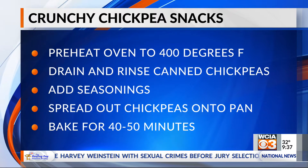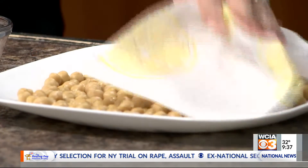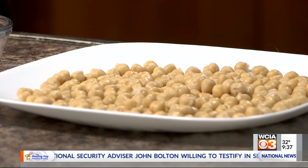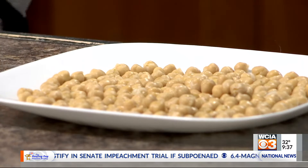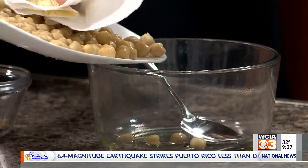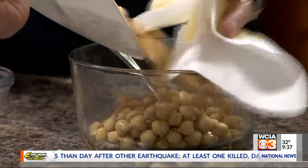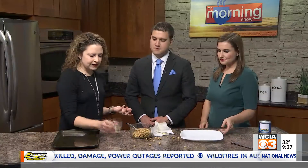So you'd start by draining the can and rinsing the beans off. We've got them here on a plate, and you just kind of pat them dry, so that way they're not too wet and the spices can stick to them. Then you're going to take them and put them in a bowl so you can mix. If you make a mess, they do roll away really easily — it's just part of cooking. It's not cooking if you're not making a little bit of a mess. And then you're going to take your spices.